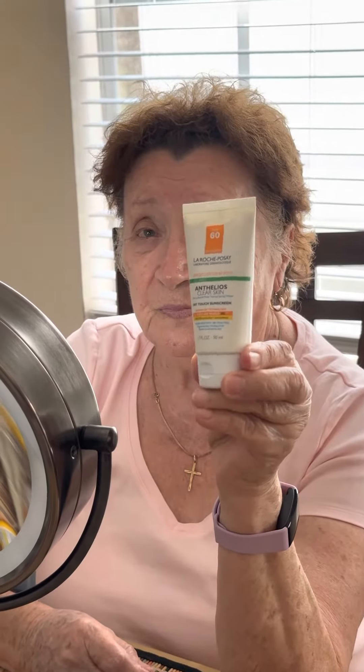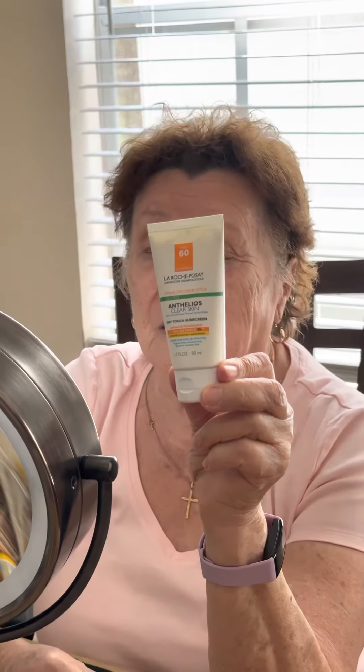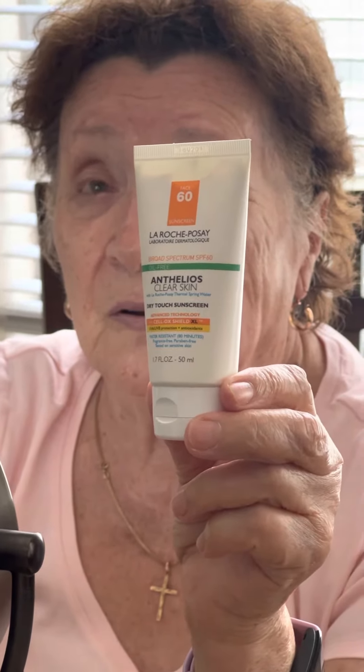Choose a sunscreen that has an SPF of 30 or higher, is water resistant, and provides broad spectrum coverage. I use an SPF 60.